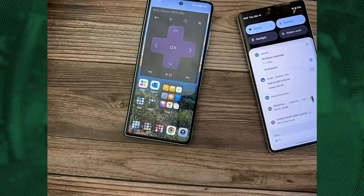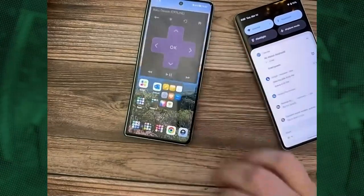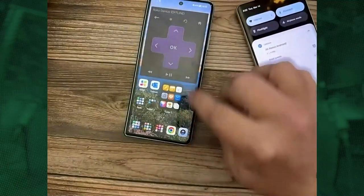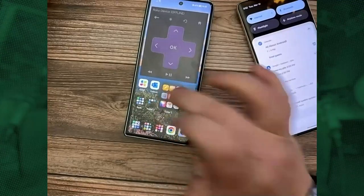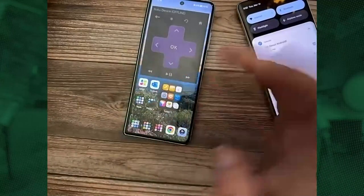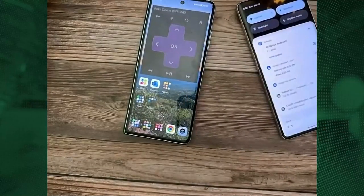One of the cool things in the software is you can actually enlarge your folders so they become kind of actionable. It takes up two spots vertically and horizontally, and each of those icons is clickable. There's no way to scroll through the folder beyond what's shown, which is kind of a bummer, but it's a nice use of the extra space.